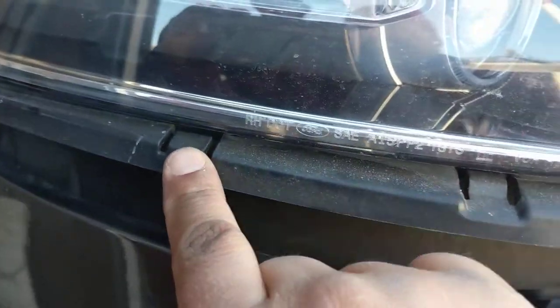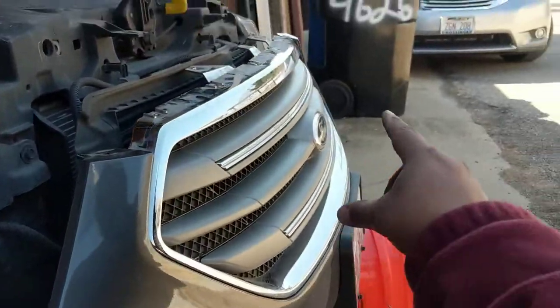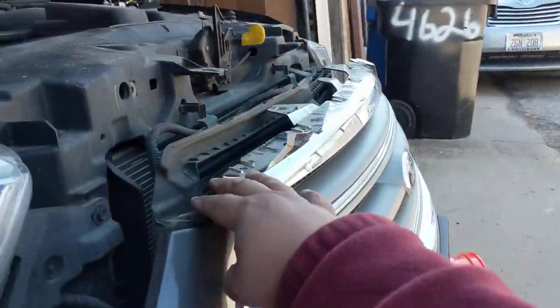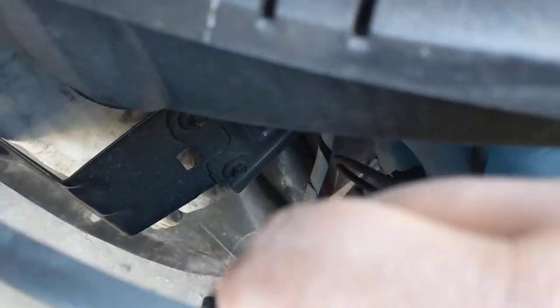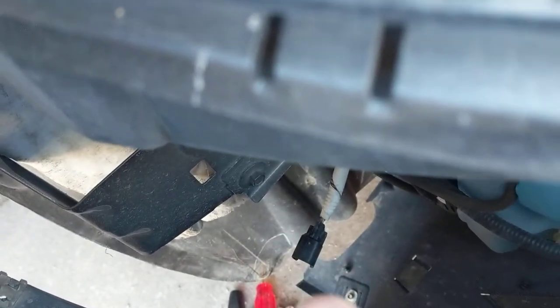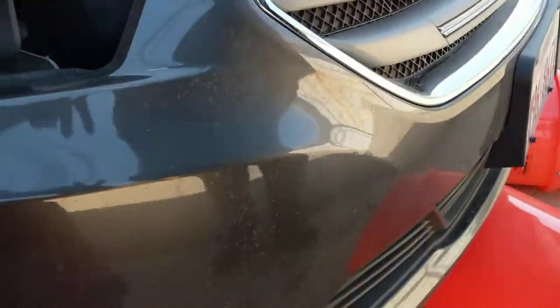After that, we went and unlatched the bumper cover from these. As seen, we had that side done already. Everything looks clear. We had to unplug our lights right there. And now I think we pull off.